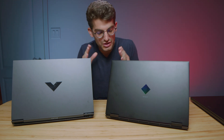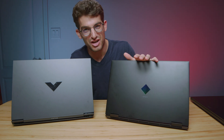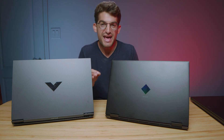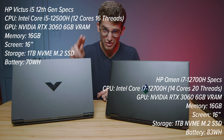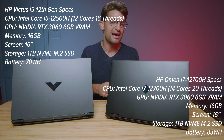You clicked this video because you want to know if you can save a little bit of money and go with an i5 processor over an i7 processor. I'm going to get into that in just a few minutes, but for full coverage of the HP Victus and the HP Omen, I'll dive into some key differentiators and then get into the full performance specs. The i5 does keep up without any problems on a number of benchmarks, but there are a few that keep me from recommending it fully over the i7.